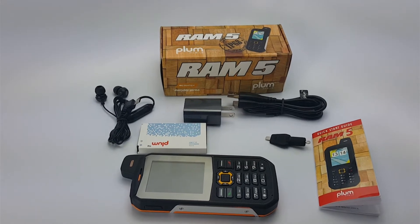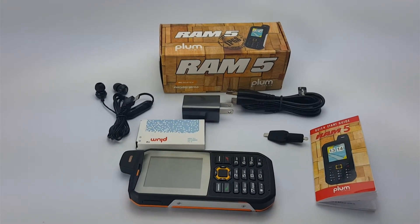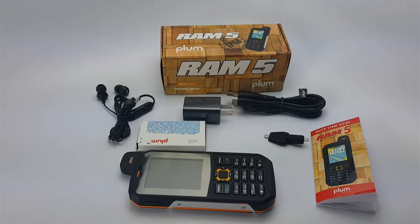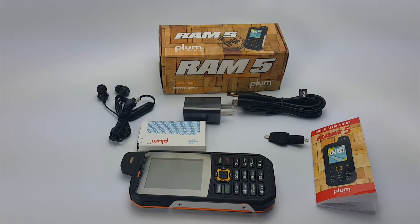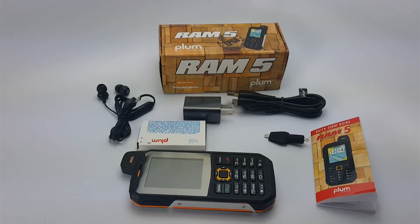Hello everyone. I have a very special rugged device by Plum Mobile that I would like to talk about. It is their brand new model called RAM5 and it is IP68 certified, like many of their other predecessor models.